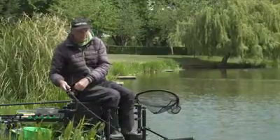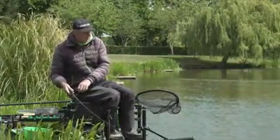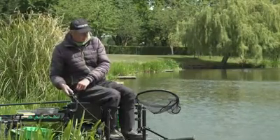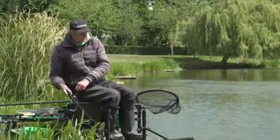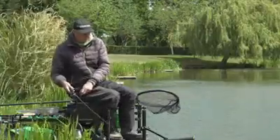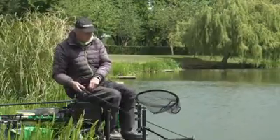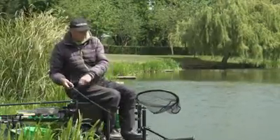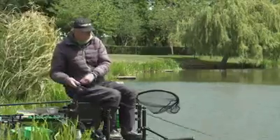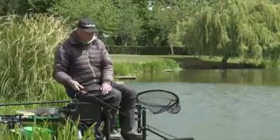There we go - straight round on the bomb. So we've had some on the feeder, I've cast out on the bomb, and we've had two already. This is a better fish this one. But look at that rod - nice and soft, just taking all the action out of the fish.